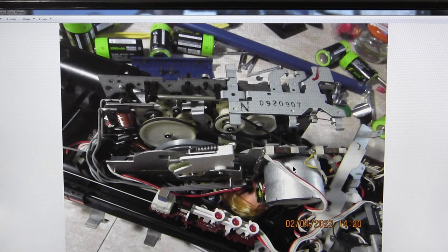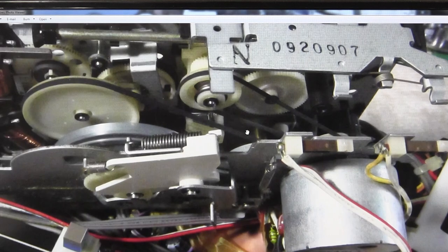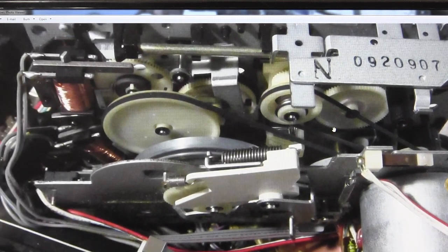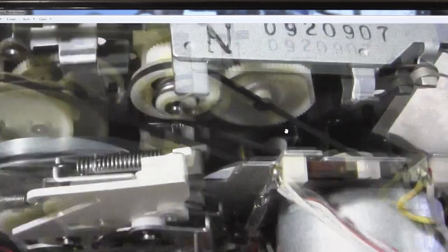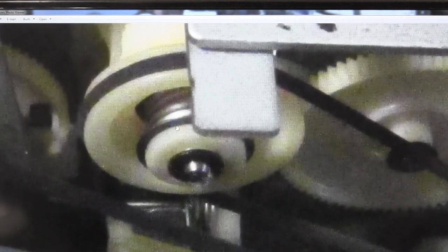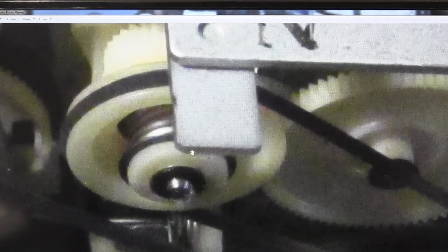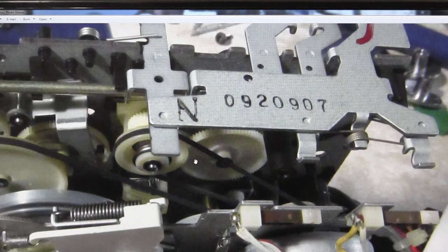We've removed the two screws and we're cracking it open. I wish I had taken a picture from the opposite side because that would have helped. This secondary belt — I think this is the one giving me the issue. It's driven solely directly off of the motor, just this one belt driving this small gear here, which also has a gear driven on the back side.